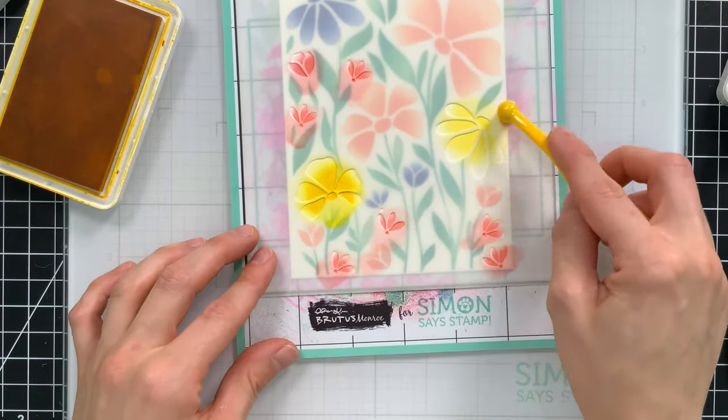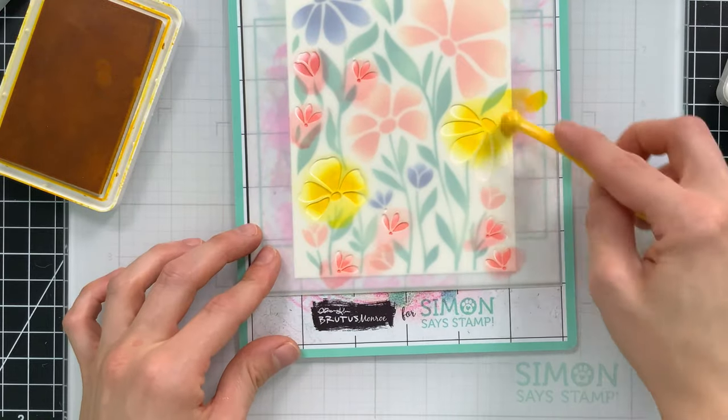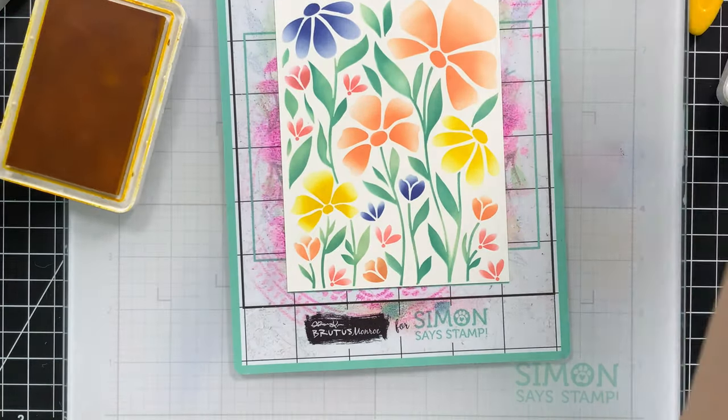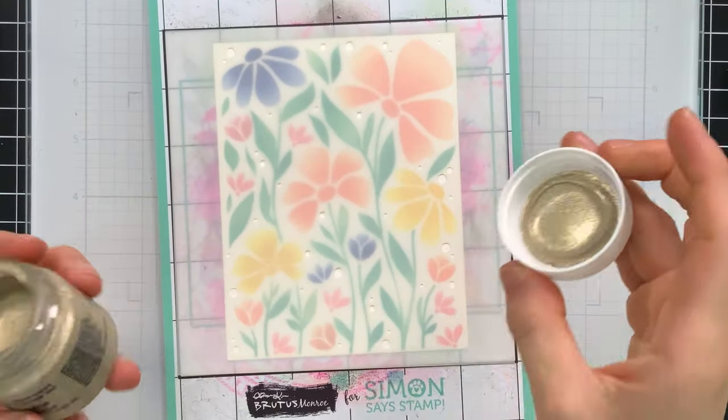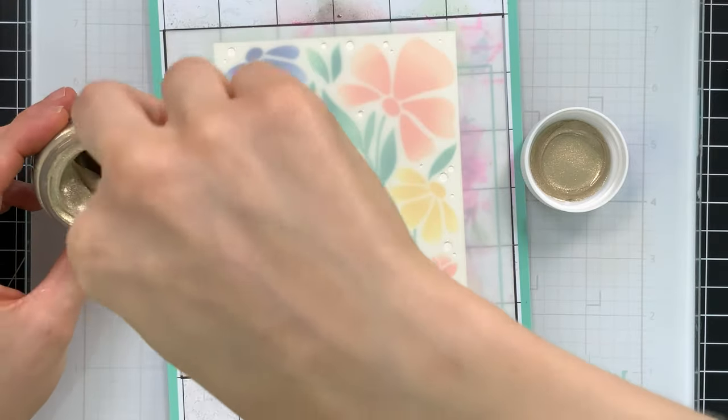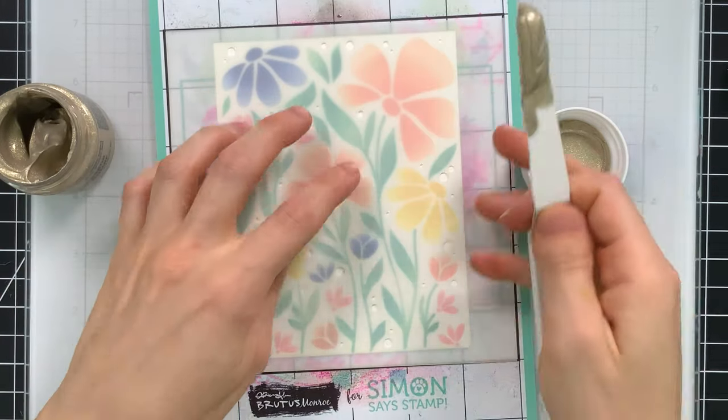We're almost done with the ink blending — we have our pretty pattern — but there is one more layer to this stencil that creates these little fairy dots in the background. To make them stand out and create a little more pizzazz, I'm actually going to use some stencil butter.